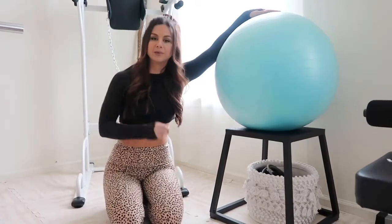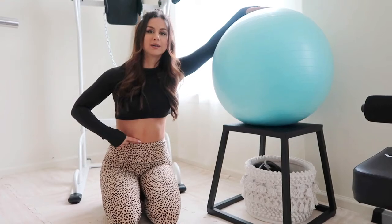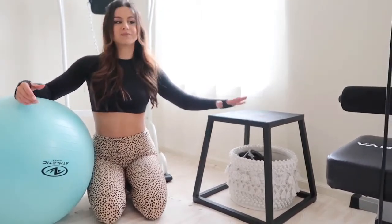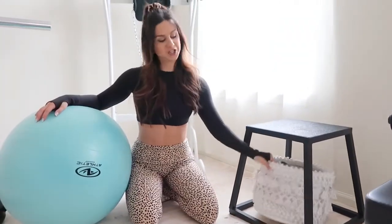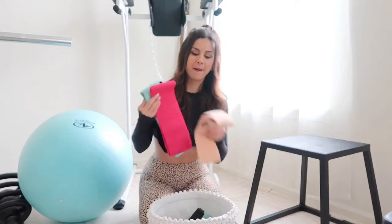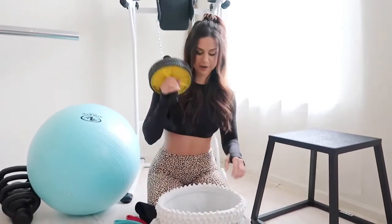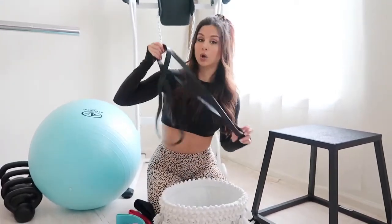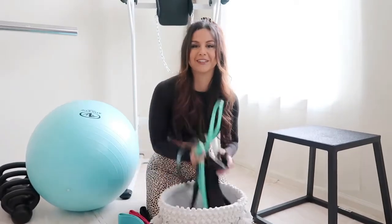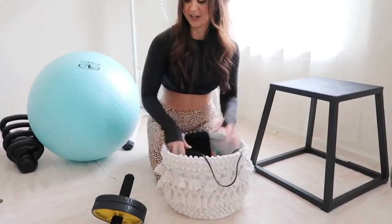Over here we have the yoga ball, which I love for stability exercises and abdominal work. We also have a squat box — great for stretching, inexpensive, and a good addition to the gym. Underneath in this bin is where I keep all my resistance bands — lots of different kinds, including glute and lower-body resistance bands. We also have an ab roller, a jump rope, and long resistance bands that we attach to the squat rack for things like assisted pistol squats.